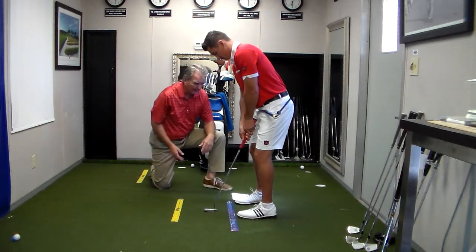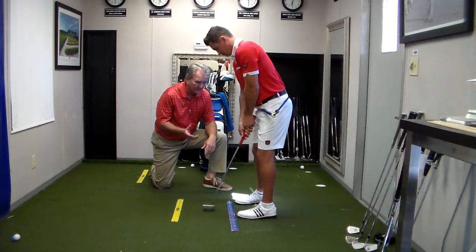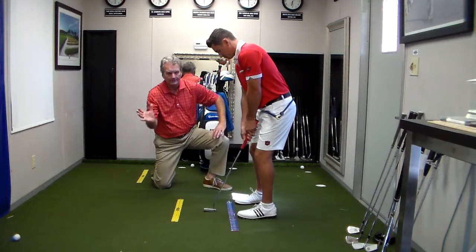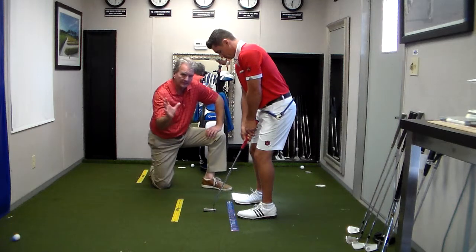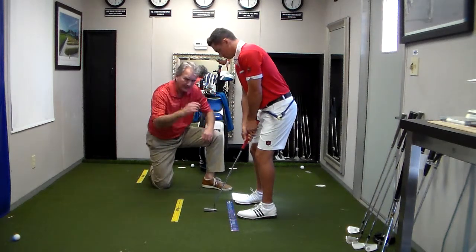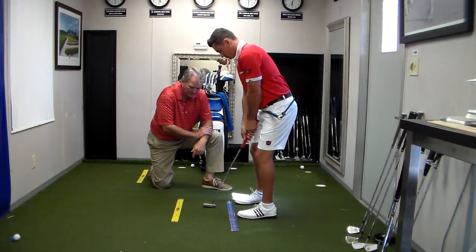Do you feel that, Justin? And with the hips rotated to the left, his weight's going to be more on the right side. If you just increase the flex in your right knee, you'll feel your weight load more to the right side. And that path will likely — go ahead and tell me where it's going. Is it going a little out the end?